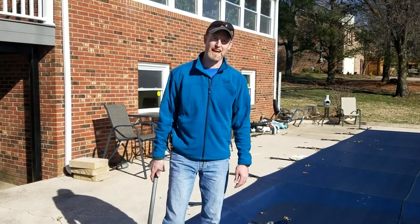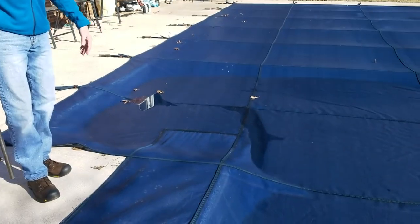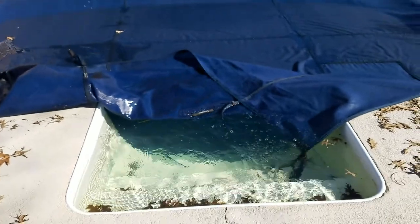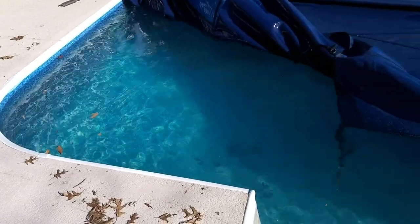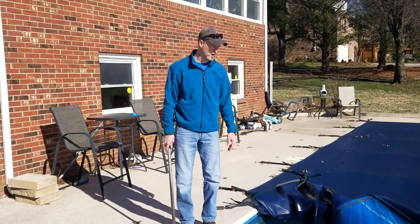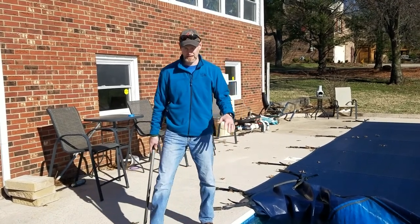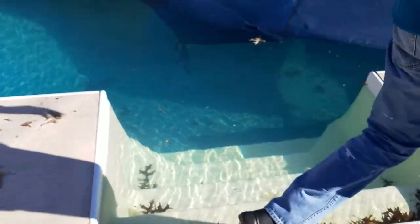We've got some of the straps released now and before I pull the cover back you can already see that the water level is pretty high. One thing I will say is you do not want to do this when the pool is frozen up. That can damage the vinyl or the fiberglass, and you don't want to be breaking ice to drain it down. Just wait for a warm day where the water is unfrozen and you can get it drained down to the appropriate level.